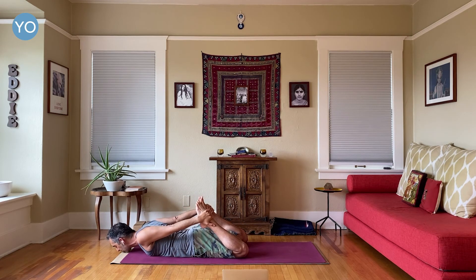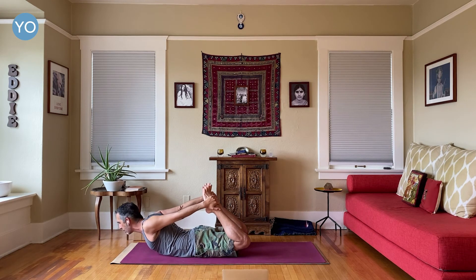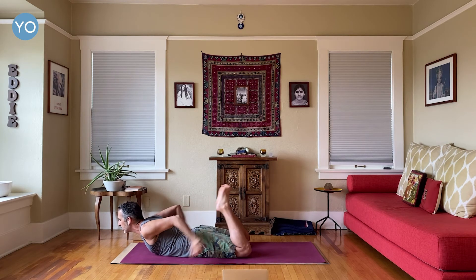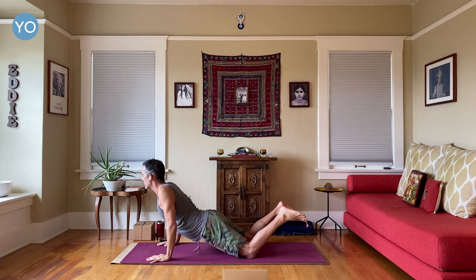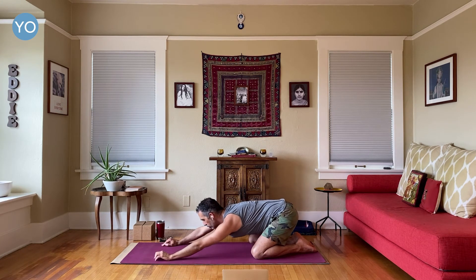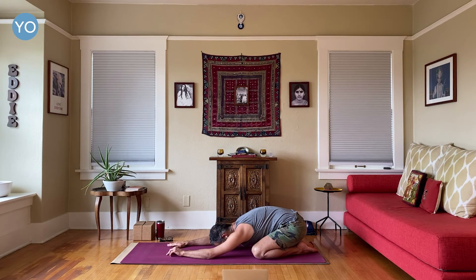Last one — up, and breathe. Try and stay up — I don't care if you're high or low, make sure you're not pinching. Try and get it to your upper back, open your heart, breathe into your upper lungs. And everybody comes back now. Child's pose — very good.